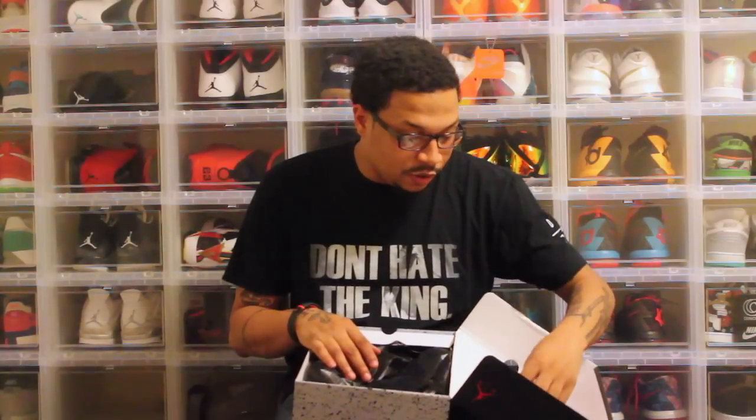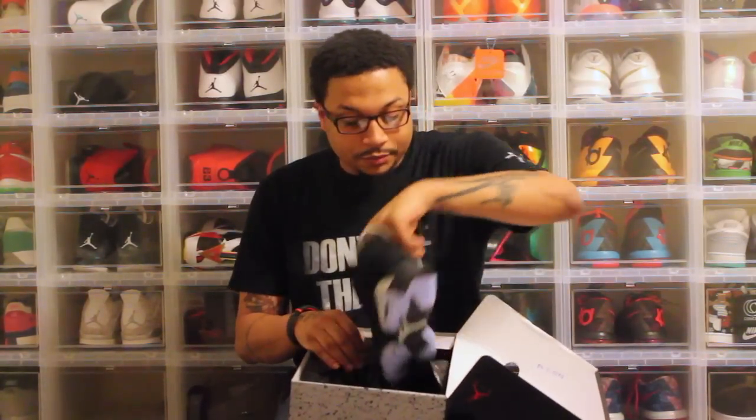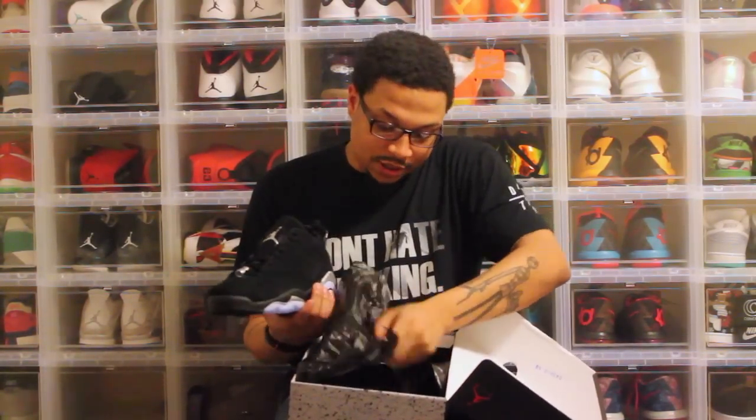Most of you might know what it is — I posted it on my Twitter and Instagram earlier today. Jordan 6 Low Chromes.